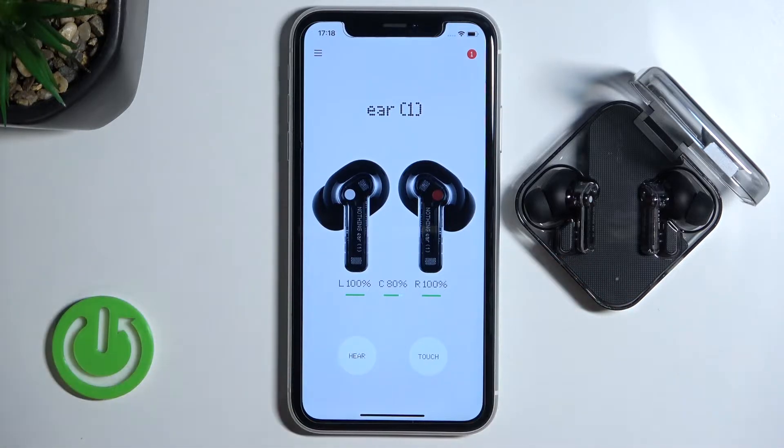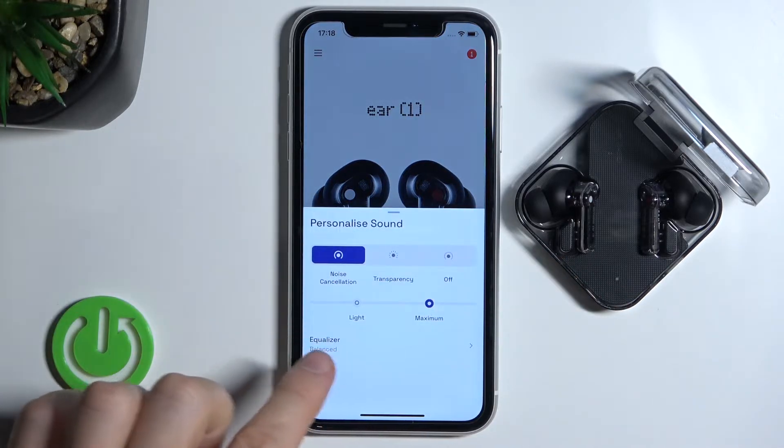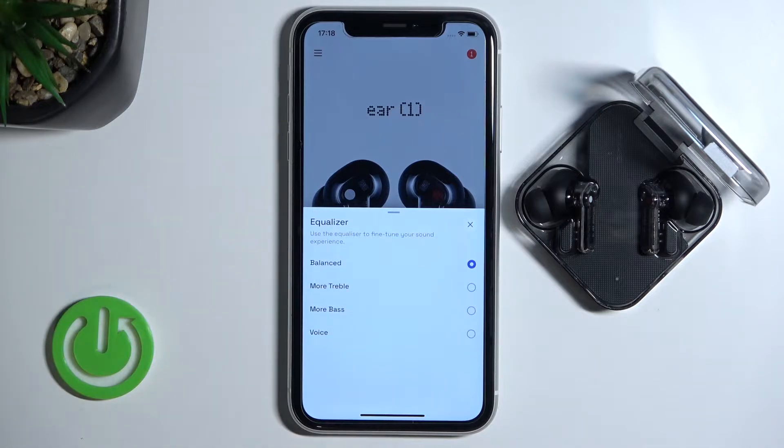When you're connected with your earbuds, you have to click on here and then scroll down to the equalizer. As you can see right here, we can find four default presets.